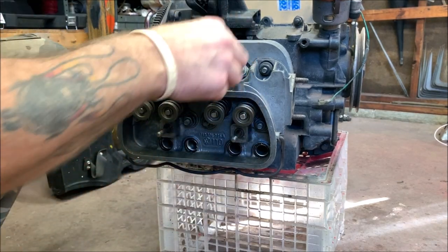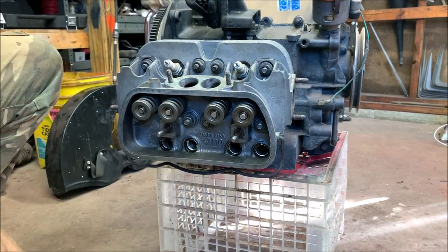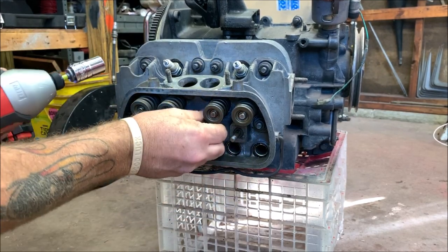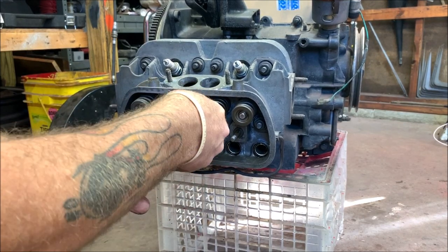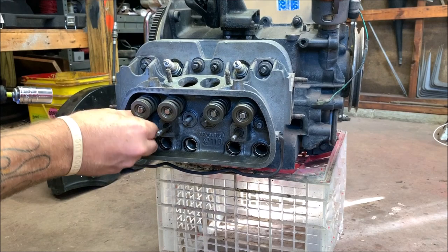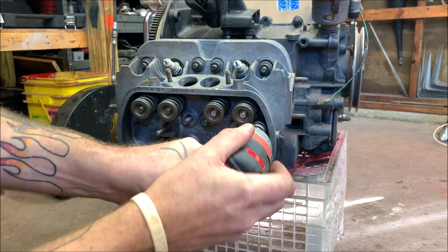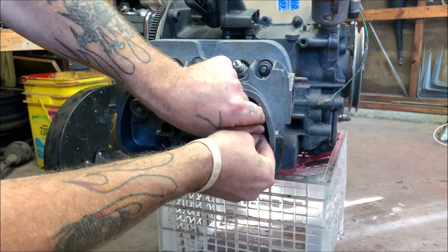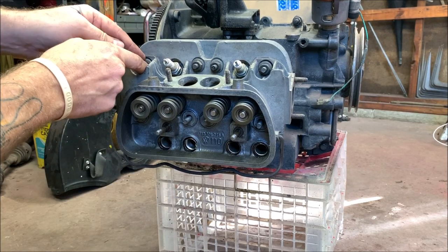The head looks nice and clean. I only use these head bolts once — once they smash they're smashed, so I have a new set. I'm going to use my Dremel to polish the heads up on the ports. I'm not sure if viewers are interested in watching something like that.